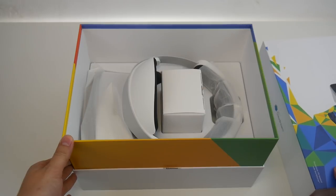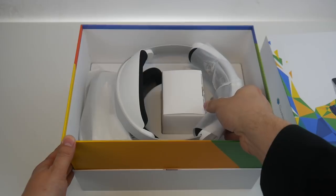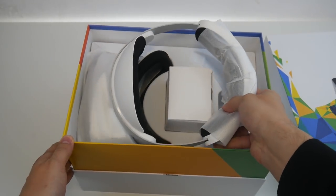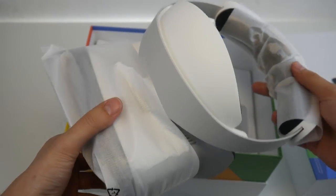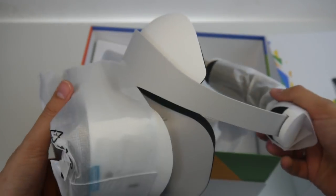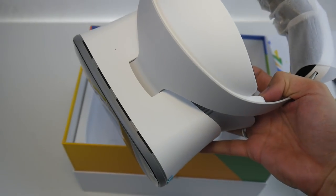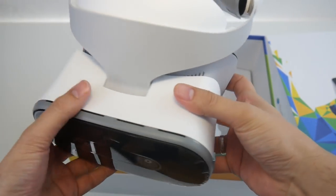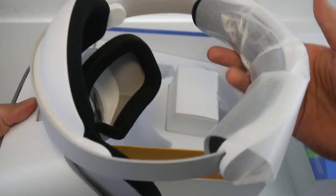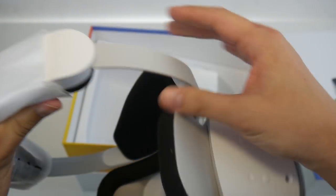You might wonder why it's double the price of the Oculus Go. The difference is that this device offers six degrees of freedom, as compared to the three degrees of freedom that the Oculus Go offers. It is also heavier at around 600 grams — about 200 grams heavier than the Oculus Go. We're going to see in the face-on test later whether that weight is a disadvantage.